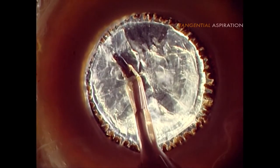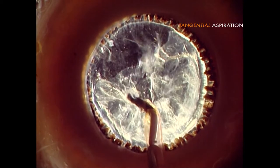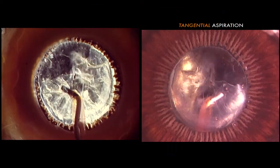These last videos show the continual circular one-step cortical aspiration, frontal view and back view.